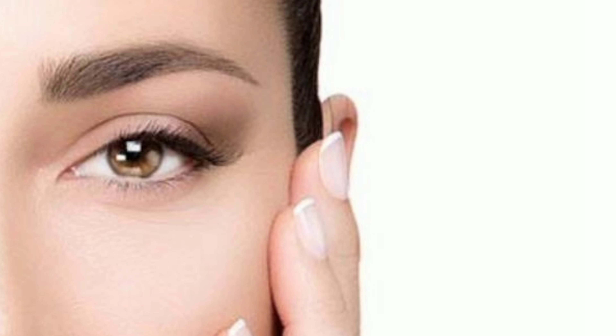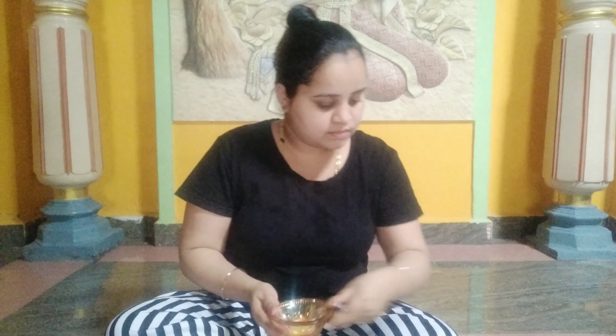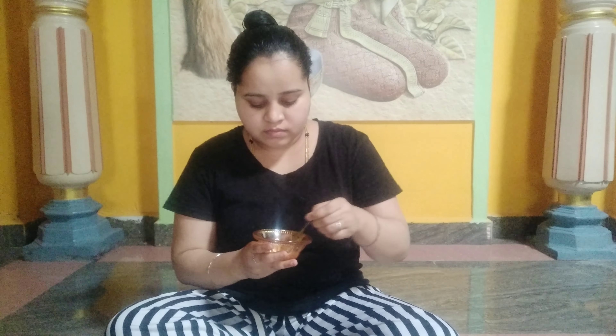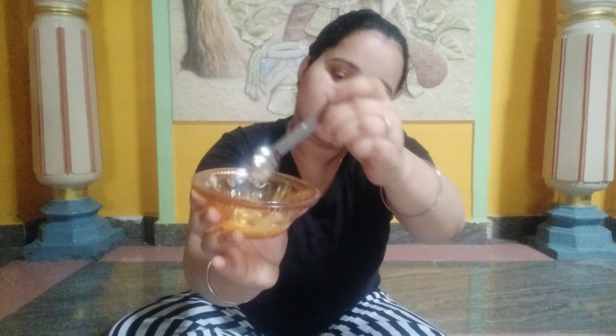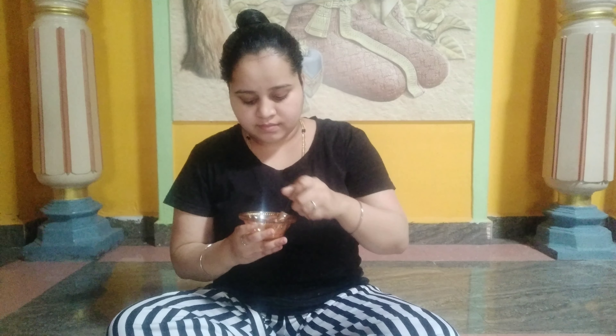Make up for you in 10 minutes, for long lasting and glossy effect. Make up for your skin, easy and quick for a person too. This is the best result of your face.